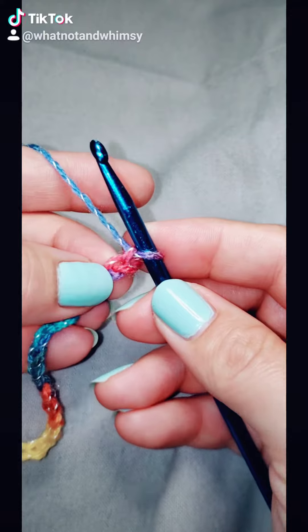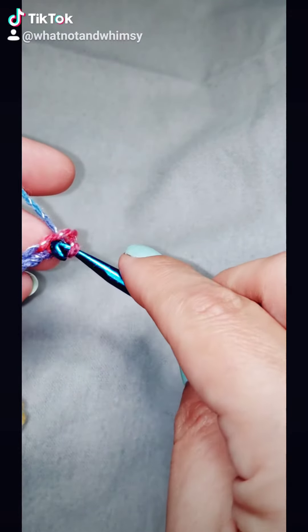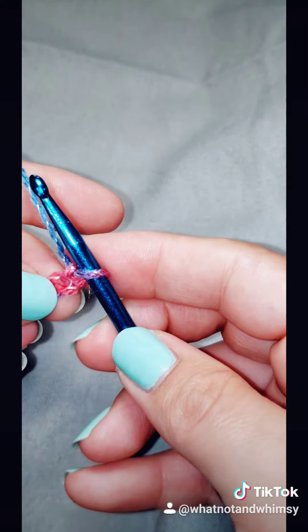The next thing I'm going to do is look for these little individual V's, and I'm going to insert my crochet hook into the one that's right next to the turning chain there.